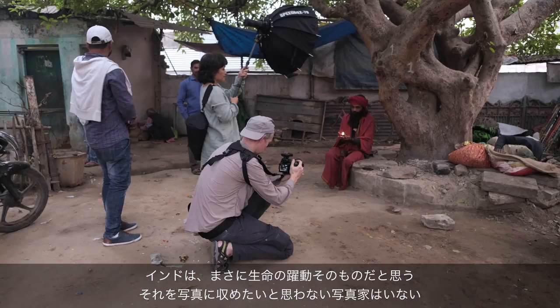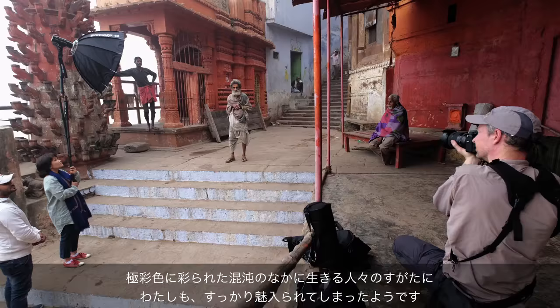I love India. It's bigger than life. It's a photographer's dream. The colors, the chaos, and the amazing people — they all beg to be photographed large.